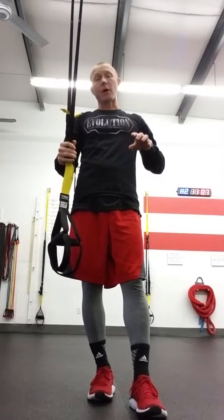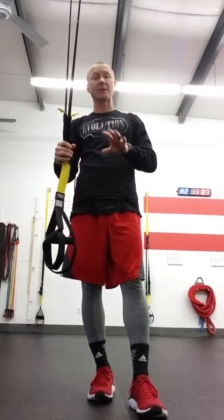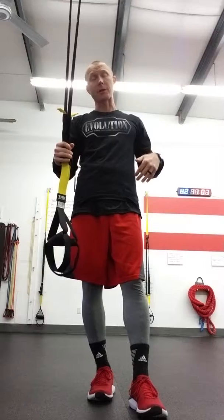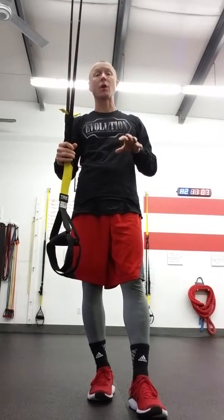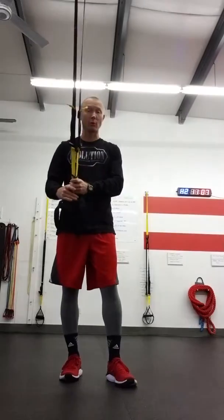Today we're going to look at the Cossack squat. We're still looking at some hip mobility with this video. What we're going to do is the Cossack squat with an assist. For the largest majority of us, we have a lot of trouble getting down that deep squat due to lack of mobility, and this squat actually works on mobility. So we need an assist to get down into that squat and get some mobility work done.